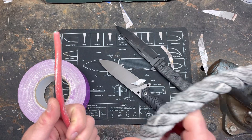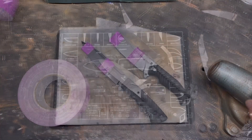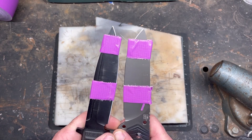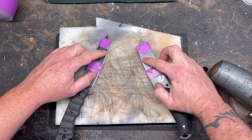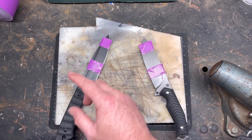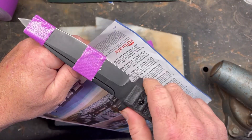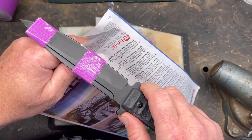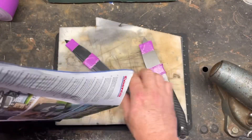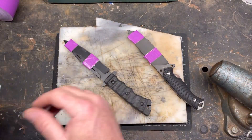Alright, as you can see we're set up. I have an inch and a half of each blade taped up — we're only going to be using this portion. I'll probably be using more of the front portion, but just so you can see, this is how we're going to test it. This is the section of the knife we are going to check to see if it's lost any edge.